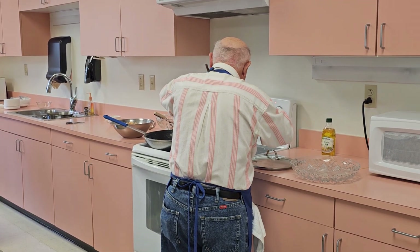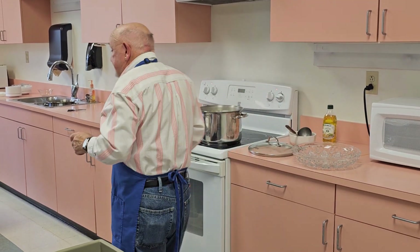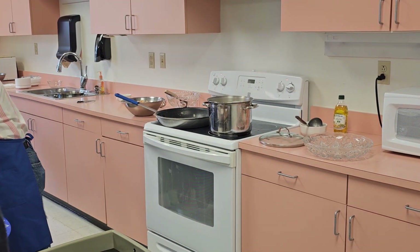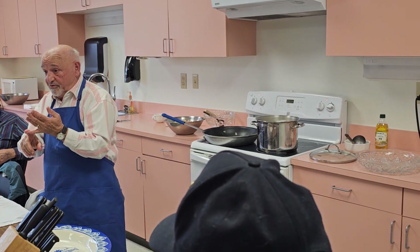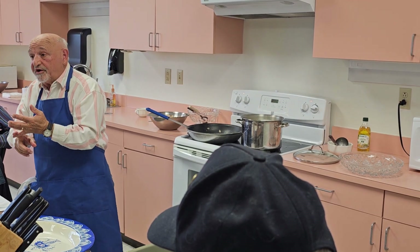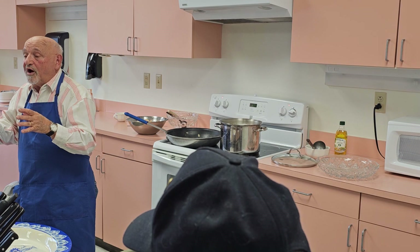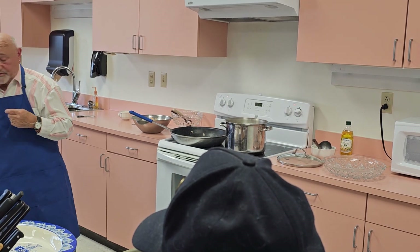Any particular wine do you recommend? A white wine is sufficient for this kind of meal. You could use Pinot Grigio. A little sweeter wine is even better. You could use Chardonnay, you could use a Blanc. Any white wines work beautifully with this.